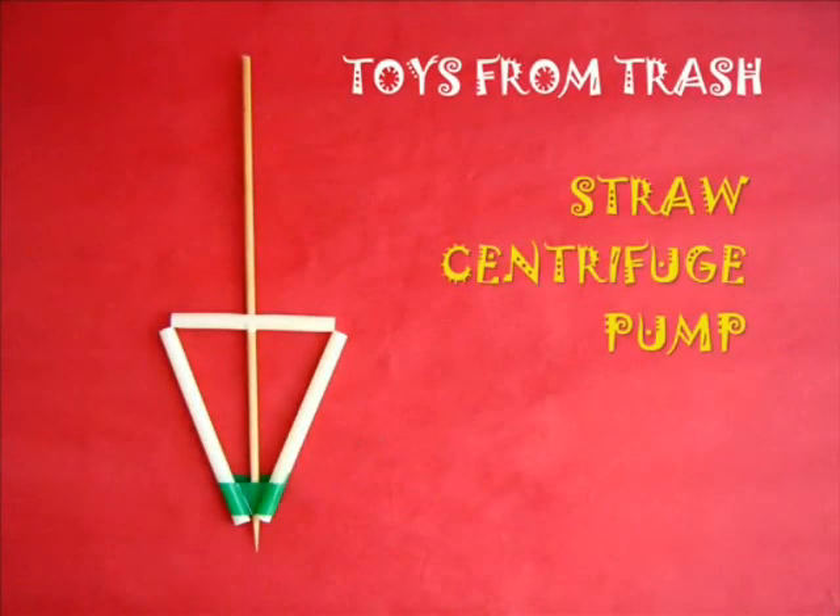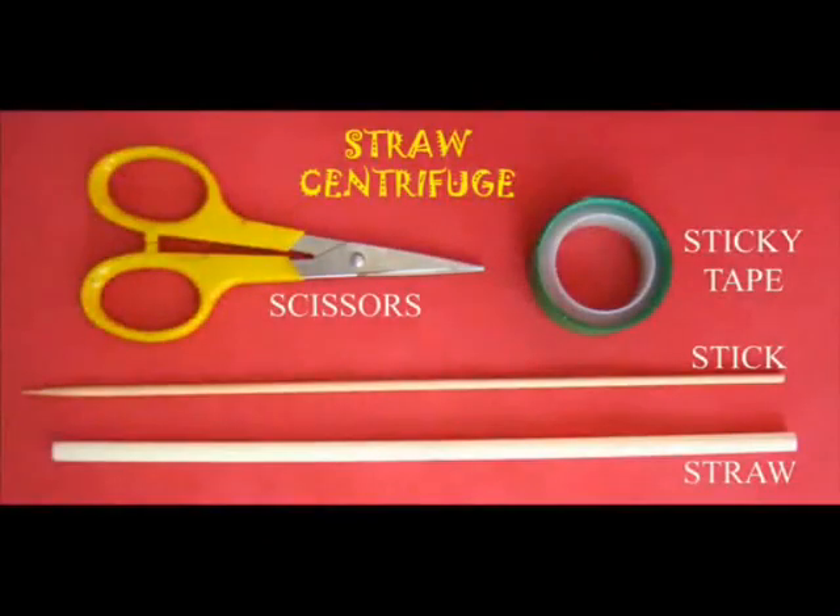Here is the simplest centrifuge on earth. You will require a straw or broomstick and some sticky tape to make it.